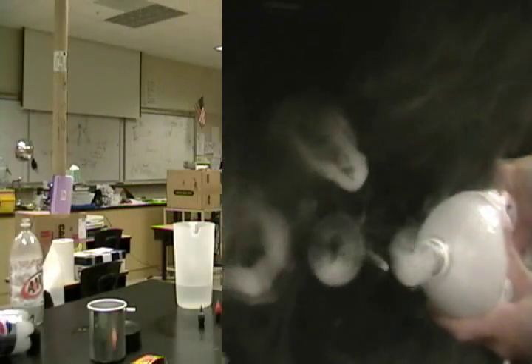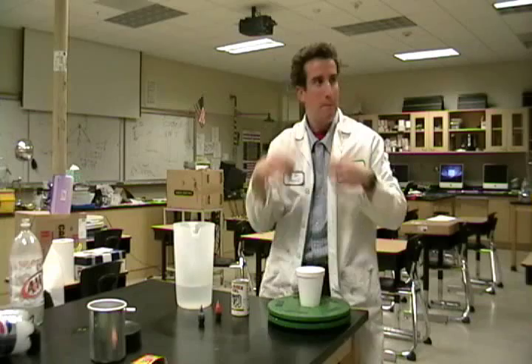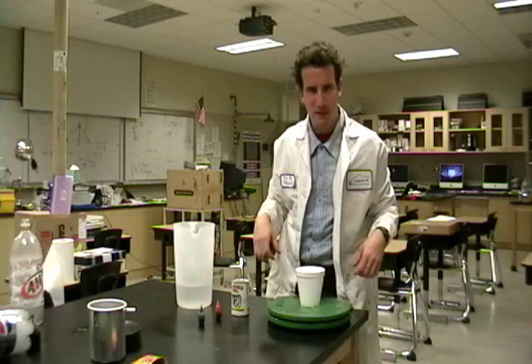Perfect ring. I've heard a lot of explanations for what causes vortex rings, but the best explanation I know is this: once it gets spinning, it keeps spinning.